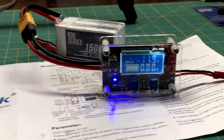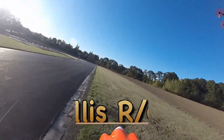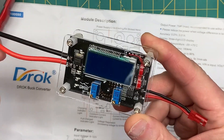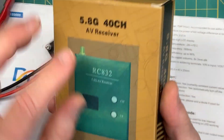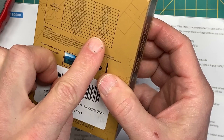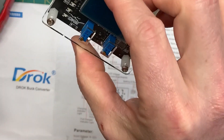This is the DRock buck converter. The reason I picked this up was to use my LiPo battery to supply 12-volt DC current to a receiver that I wanted to use on a remote monitoring station. This little guy takes 12 volts, but I didn't have a 12-volt power source — these LiPo batteries are minimum 14.8 volts — so that's where this guy comes in.